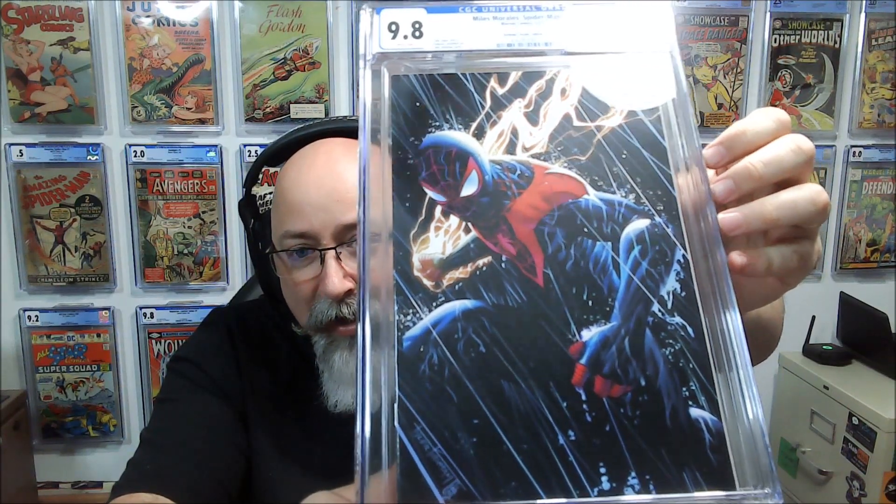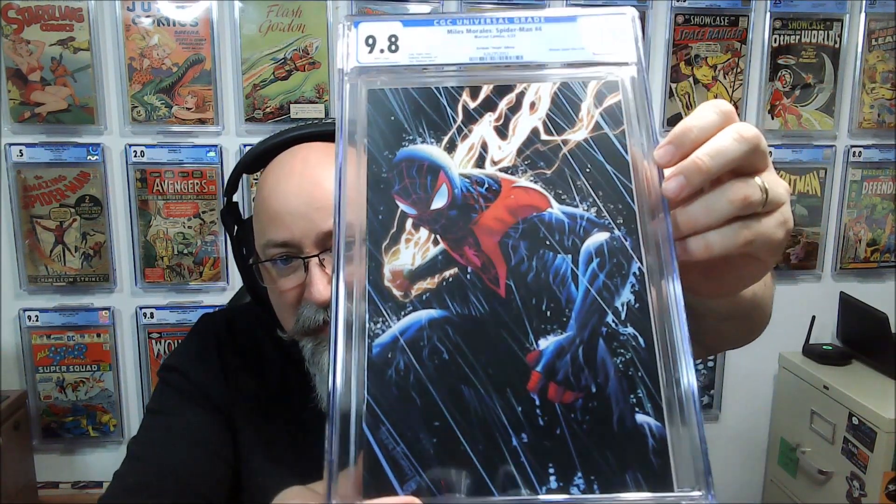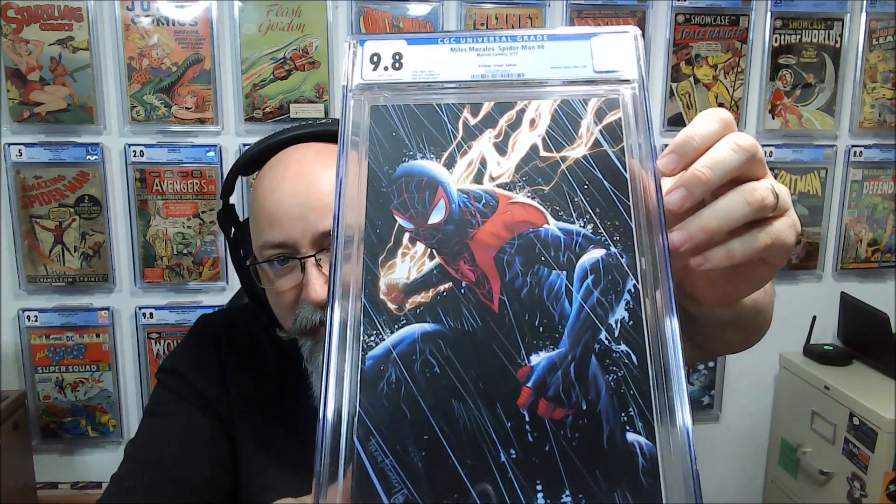David Nakayama virgin variant — we've got Goliath versus whatever the fake Goliath's name is. This is Miles Morales #4, a Tyler Kirkham virgin variant. Just a gorgeous cover, and I was so glad it came back a 9.8, because that is a sexy cover. Look at that. Oh my goodness.